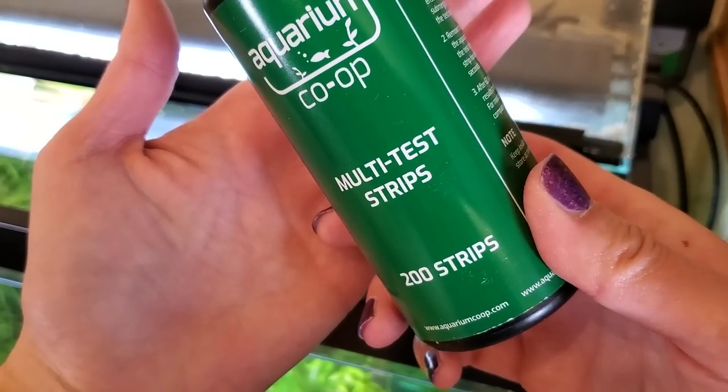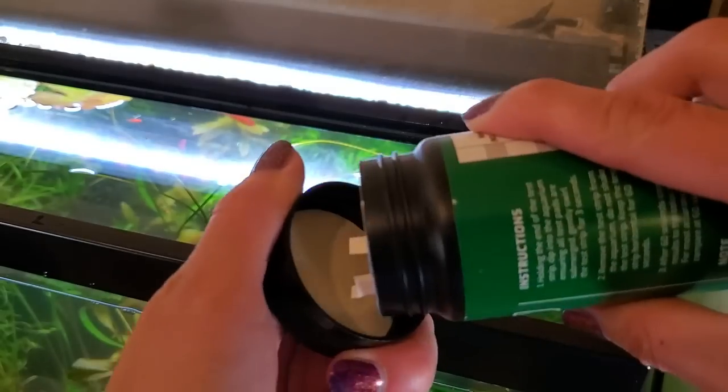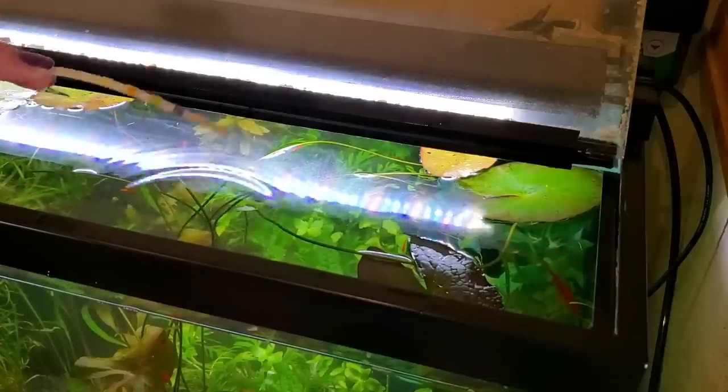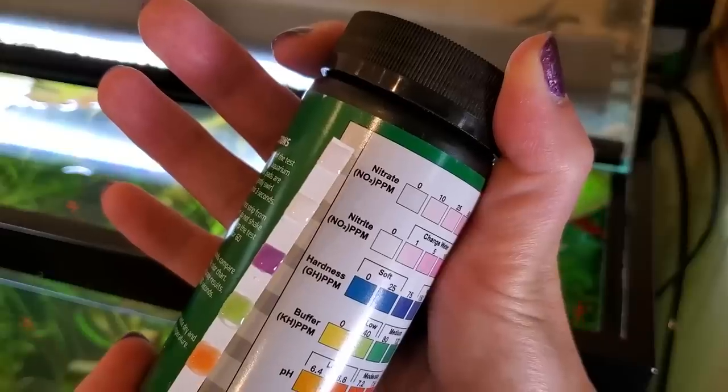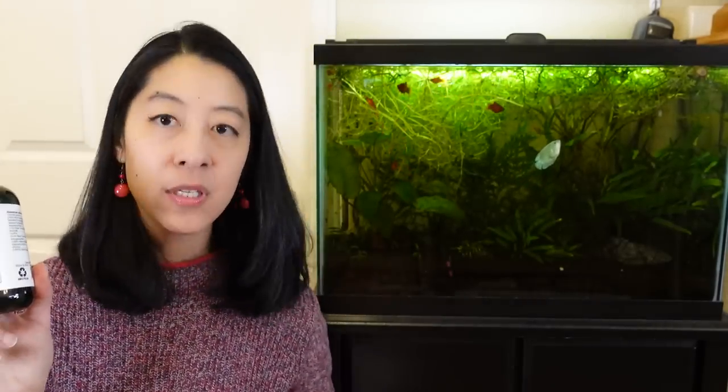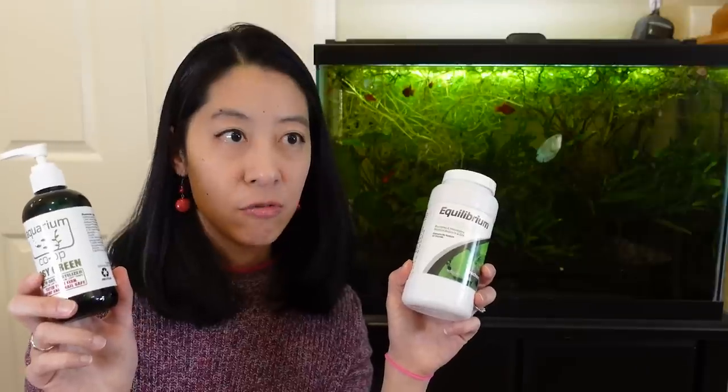Once a week I use my test strips for a quick and dirty measurement to gut-check mostly the nitrate level as well as the GH. If I'm low on nitrate, I'll add a little Easy Green fertilizer for the plants. And if I'm low on minerals, I'll add some Equilibrium, also for the plants.